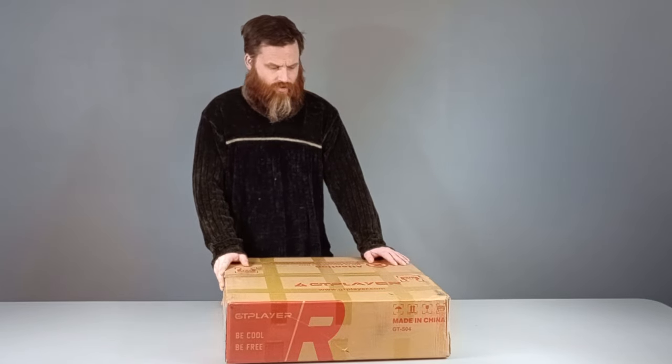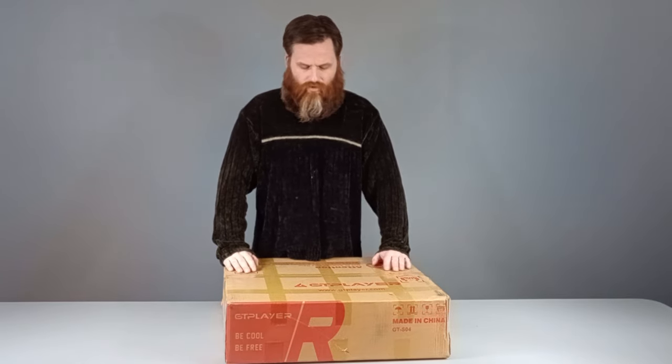Today we have an unboxing. This is the GT Player GT Dash S04 — it's a racing wheel stand, just the stand for right in front of you. It's cheap, only $60 shipped. That's what I paid, and maybe the price will go up. But there are quite a few on the market, and this one seems sturdy, plus it folds all the way up flat. So I just couldn't say no.